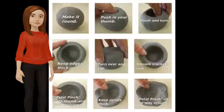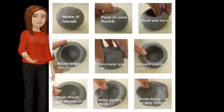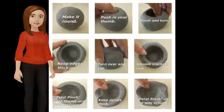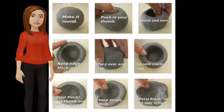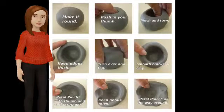First, make the clay round. Then, push in your thumb. Next, pinch and turn. Keep the edges thick. Turn over and tap. Smooth cracks in clay.